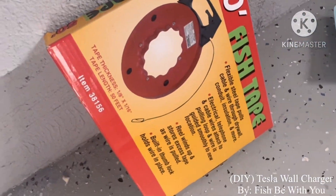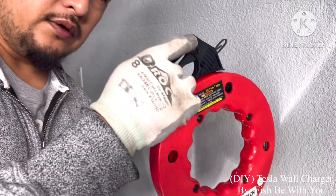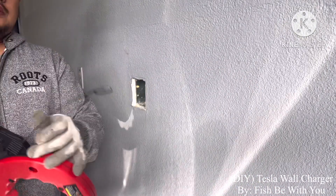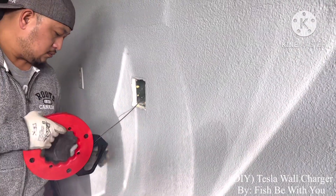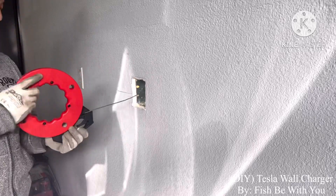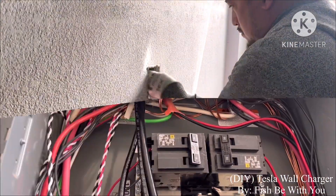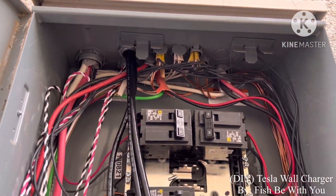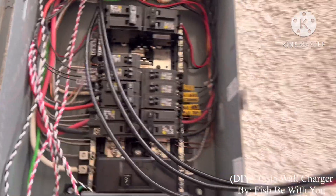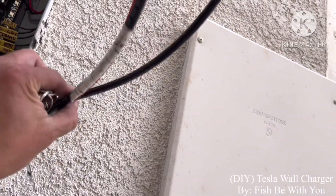All the way down to the top, the wire, and that's it — that's gonna be the fish tape. We call it fish tape, $10 from Harbor Freight. This is the wire and where it goes.